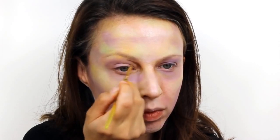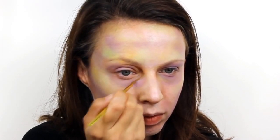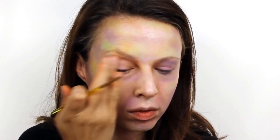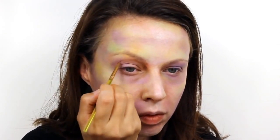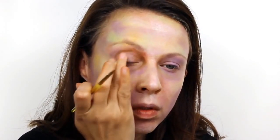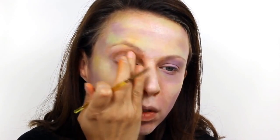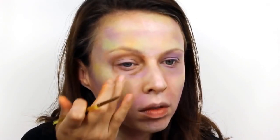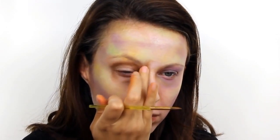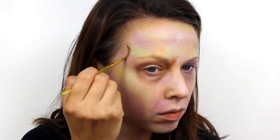Take Snazaroo dark brown and use it to outline the eye sockets, and then with your finger or a clean brush smudge the colour out. Add in the frown lines and then also add some brown to the temples, along the forehead, and underneath the cheekbones to give the face some depth.